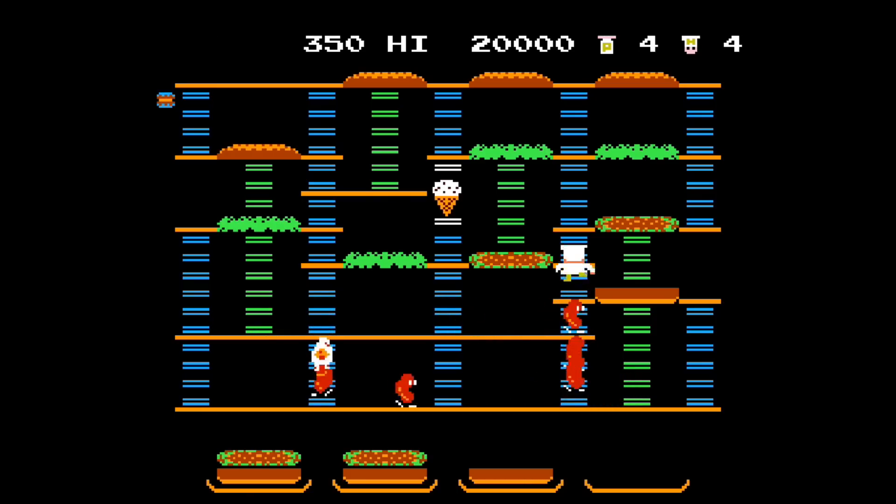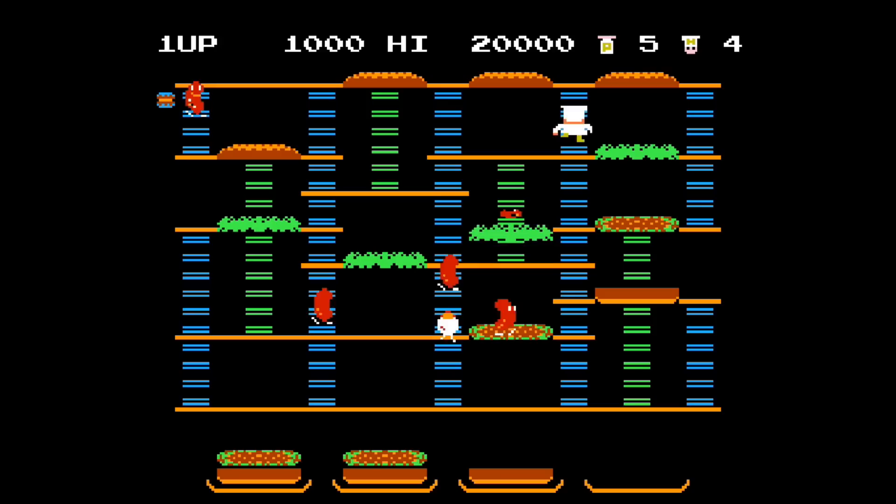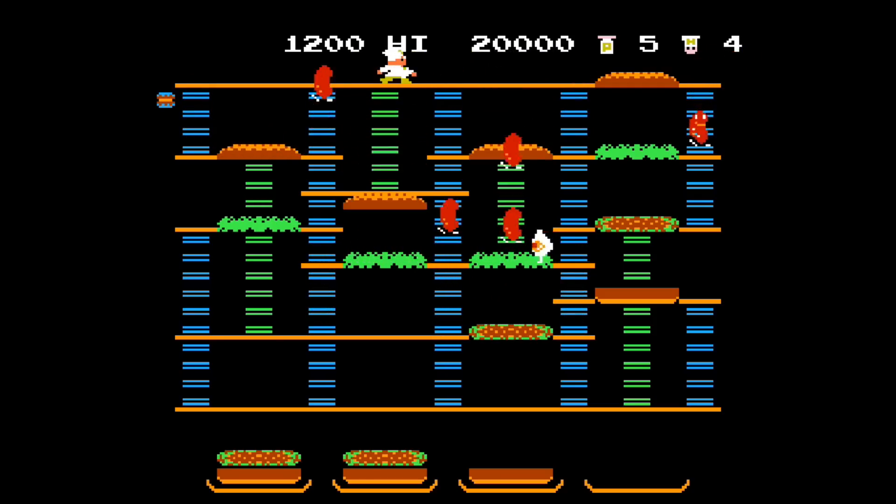Think of the Evercade as a flexible computer — with the software, emulators, and games all on the cart, you just pop it in. That hopefully leaves room down the road for more games to be made and more emulators to be supported.